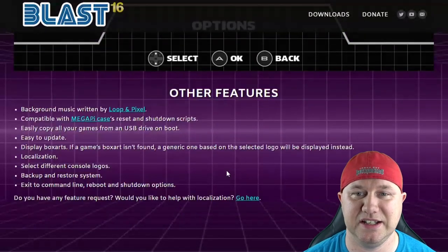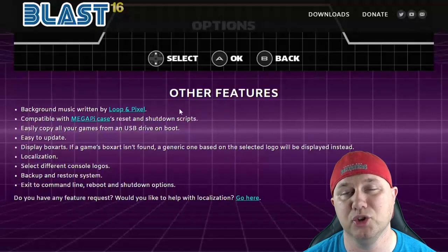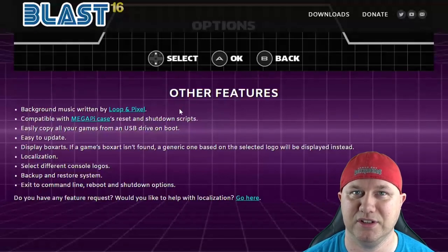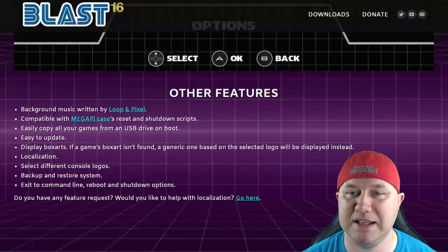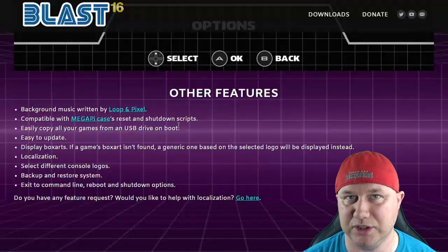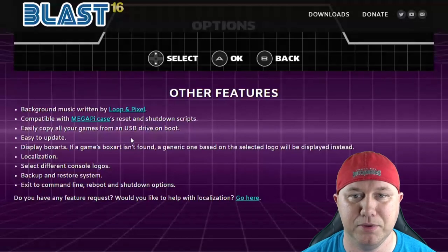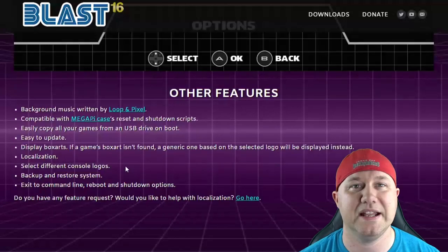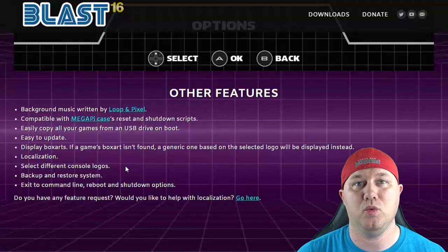Some other features of Blast 16: the background music was written by Loop and Pixel, and it's got really nice menu music. It is compatible with the Megapy case reset and shutdown scripts. You can easily copy all your games from a USB drive on boot. It's easy to update. It displays box art, and if a game's box art isn't found, a generic one will be displayed instead.